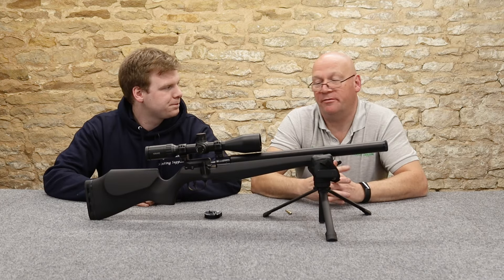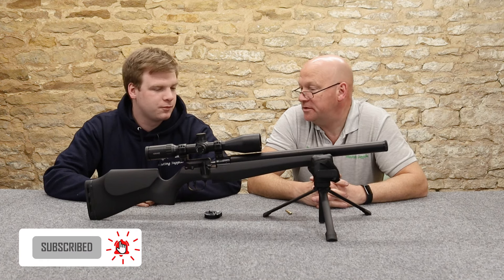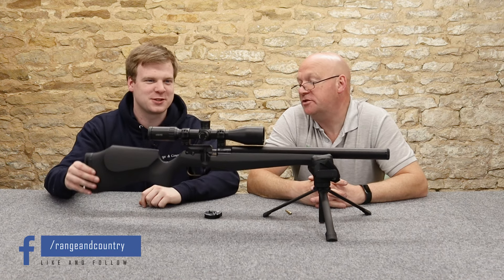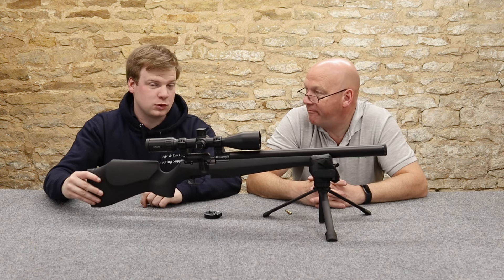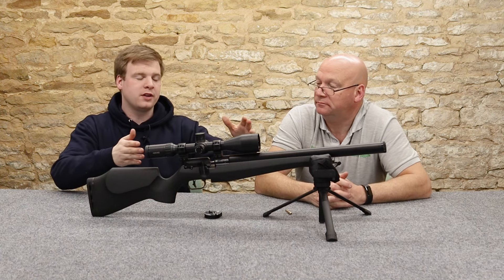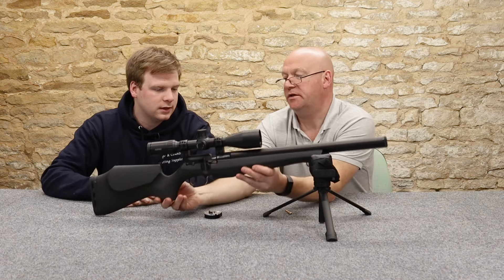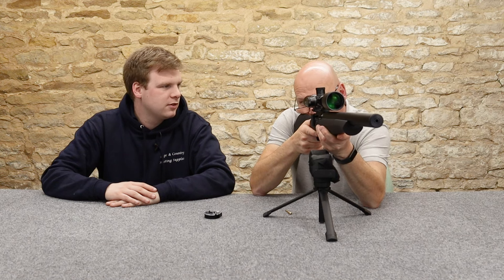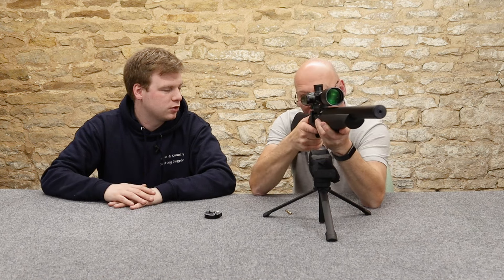I know you zeroed it earlier - how did you find that, especially with your custom scope setup? It was quite loud, obviously. Quite a short rifle and obviously with no moderator. You put a moderator on it and it's fine. I think it's quite short in the stock - very, very short in the stock.